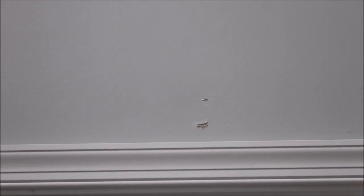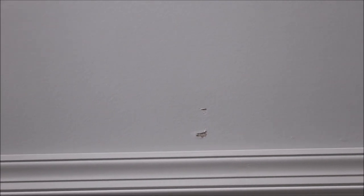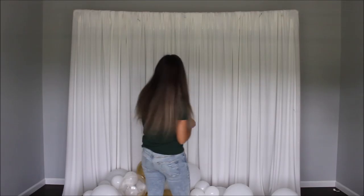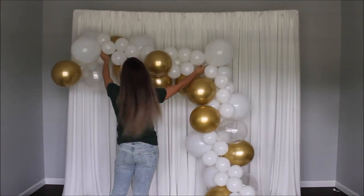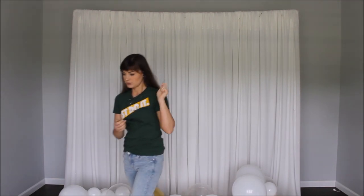Right now I'm using jumbo safety pins. My wall has a mark from where I placed my command hook — I tried to take it off properly but the tab ripped off. I'm so thankful my husband is a painter so he can fix it. What I'm doing is taking my balloon garland, making it even, then going with my safety pin and pinning the balloon garland to my fabric.